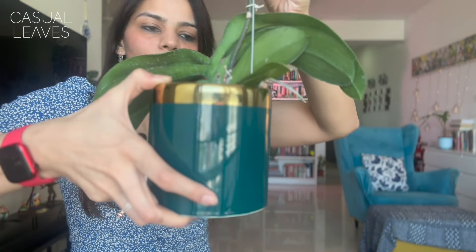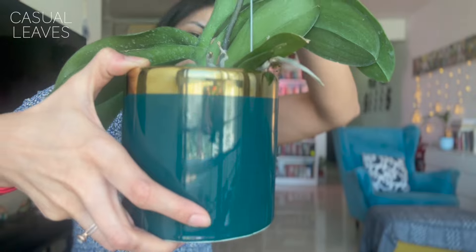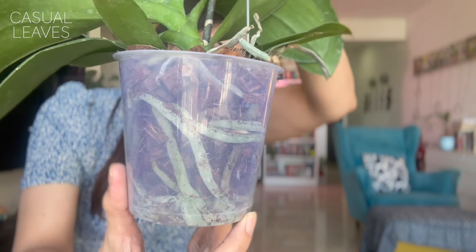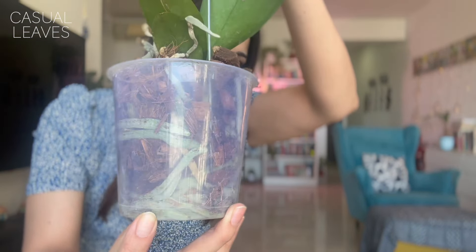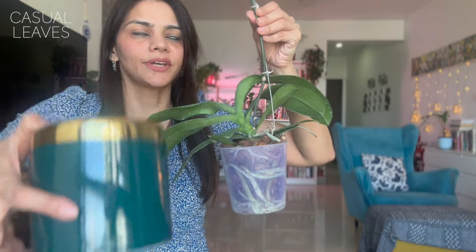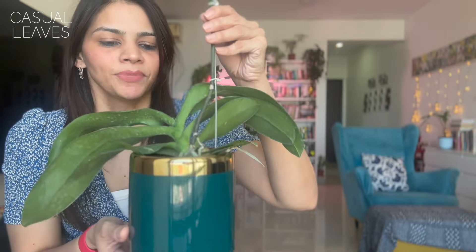I recommend a good, heavy kind of pot for orchids because typically they come in transparent pots — so you can look at the roots, the media, and the overall health of the plant. It's very important to get a heavy pot because the flower spikes — basically the stem — are very long and always droopy by design. They tend to fall or tilt over, so invest in a good planter.